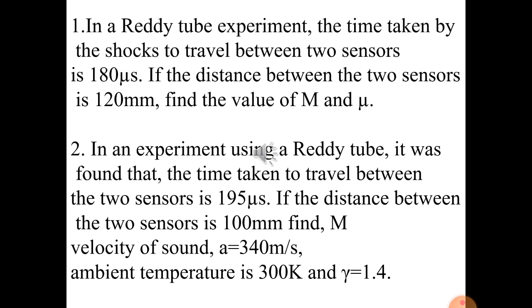Since the speed of sound a is not given in the question, we take the standard value a = 332 m/s at standard temperature and pressure. We can then calculate the Mach number M = Vs / a. Once we obtain the Mach number, the Mach angle μ is calculated using μ = sin⁻¹(1/M), substituting the value of M obtained.